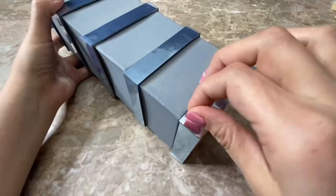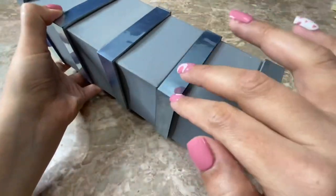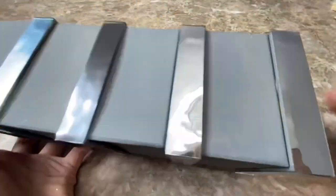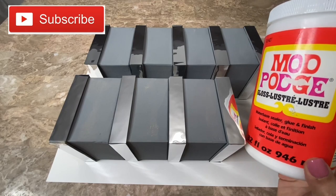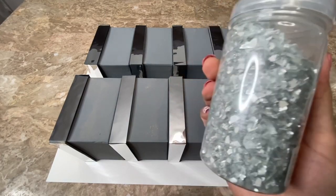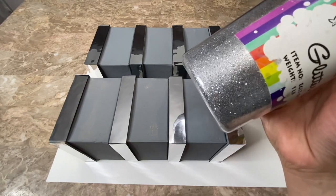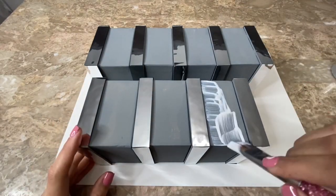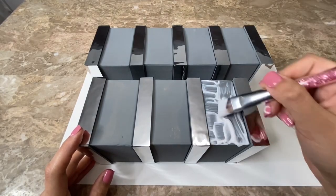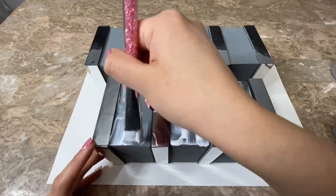Then I remove the protective film from my mirrors, but I recommend that you leave them on until the end so that you don't have to worry about Mod Podge going onto the mirrors. Now I'm going to be using Mod Podge to glue on some crushed glass that I bought at Michael's and some fine silver glitter. After placing the Mod Podge onto my candle holders, I am going to sprinkle on my crushed glass and glitter, and I am going to do this to all four sides of the candle holders.